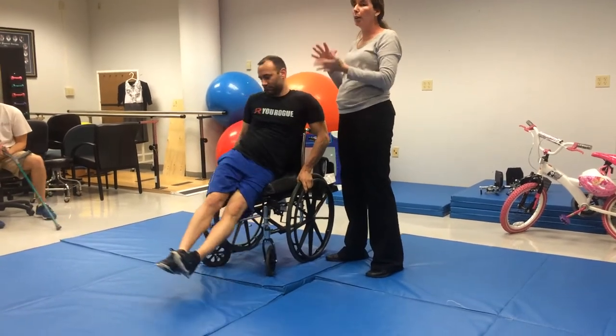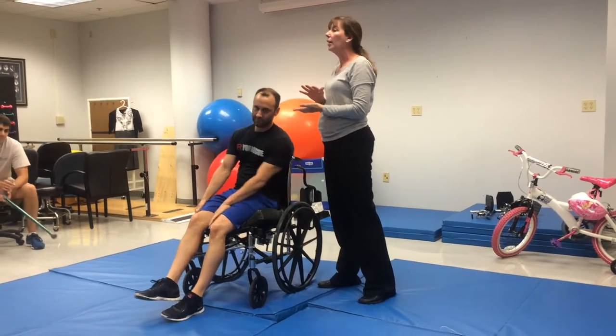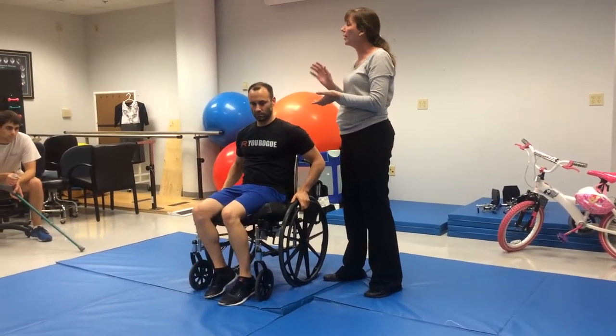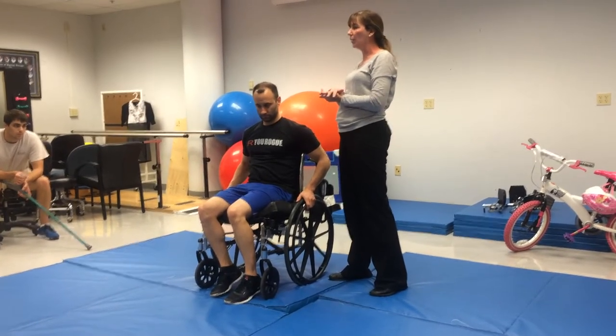So this is a patient who has full upper extremity strength, good abdominal strength — a paraplegic patient with good strength of their upper extremity. It didn't require excessive range of motion on the hamstrings or the shoulders, but definitely full upper body strength.